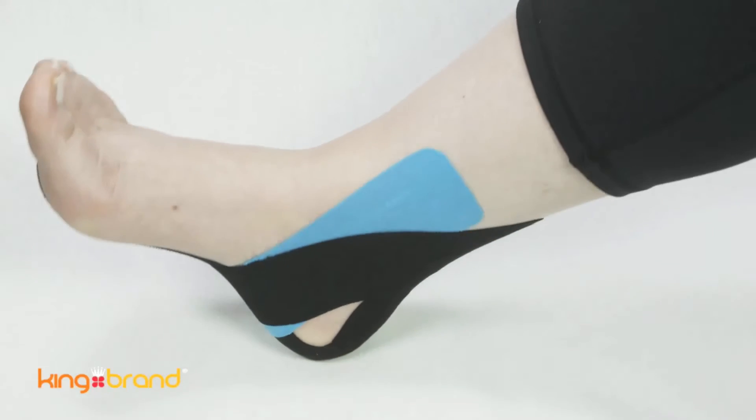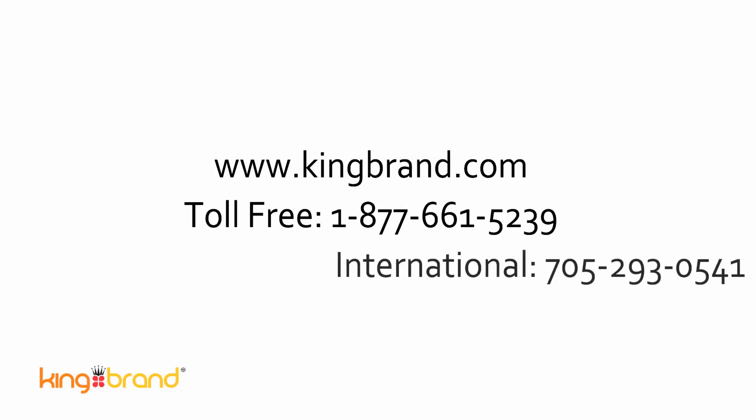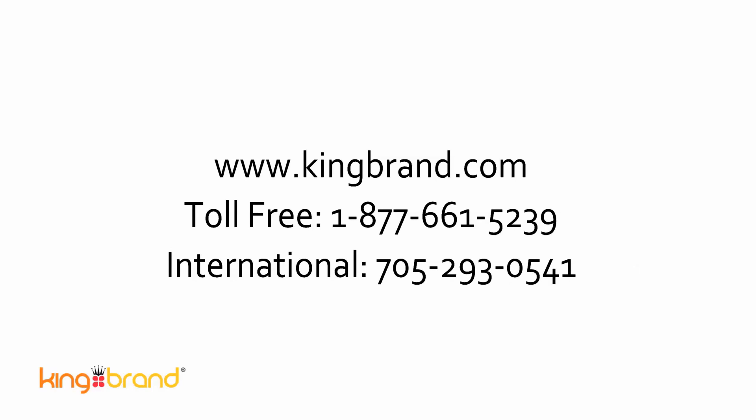Please feel free to contact us with any questions about the product. You can reach us at www.kingbrand.com or give us a call toll-free at 1-877-661-5239. Thank you.